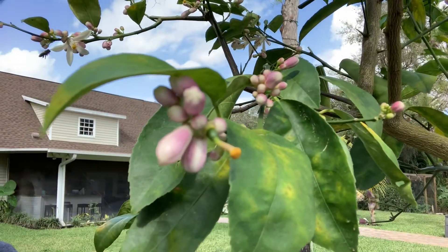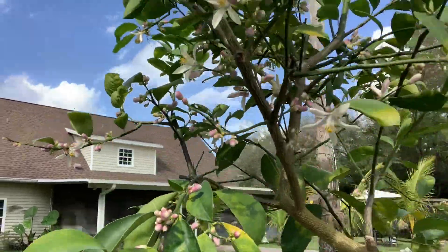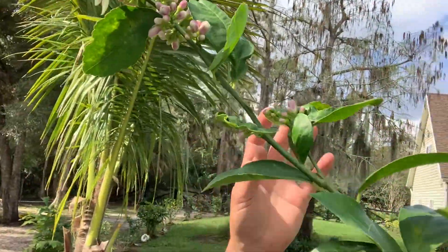Look at those baby lemons right there. And it goes all the way here — look.